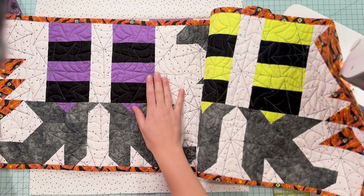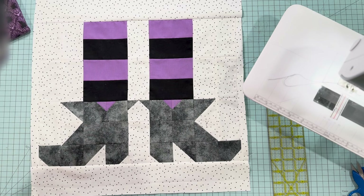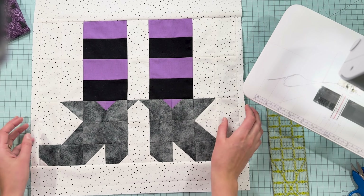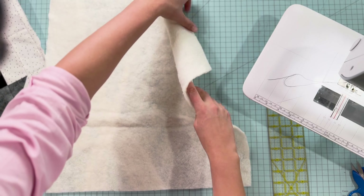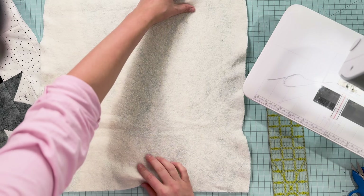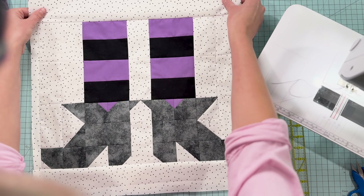I am going to attempt spider web quilting. On our table runner, I quilted this on our long arm, which we do offer as a service, and if you want it to look perfect, that's the way to go. Honestly, this project is so small that I think it's just going to be easier to do on my domestic machine. I am not very experienced in quilting on my domestic machine — this is the first time I'm going to try something that's not just straight lines. When you're making a pillow, this is totally extra — it's not necessary to quilt it, but if you're a quilter it kind of feels like it's necessary.